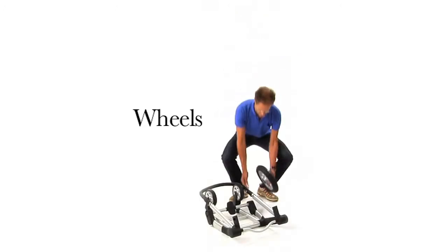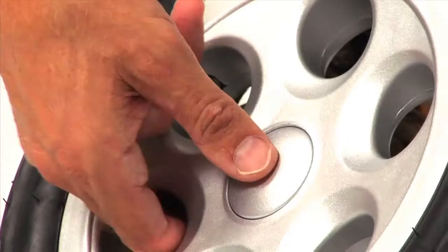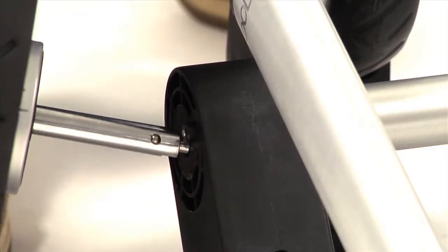Attaching the wheels to the frame is very easy. Just push the button in the middle of the wheels and attach them in one click.